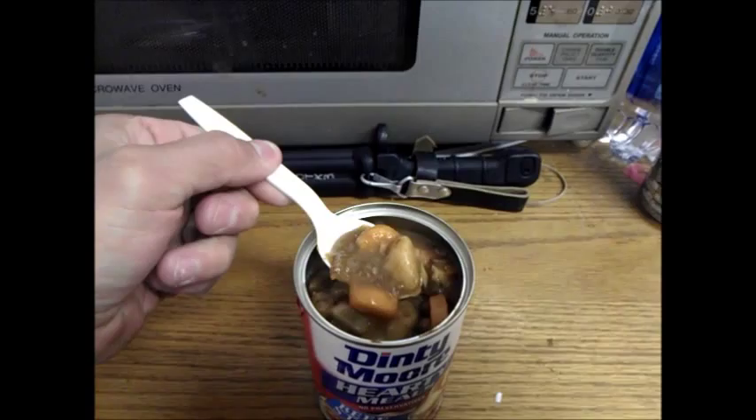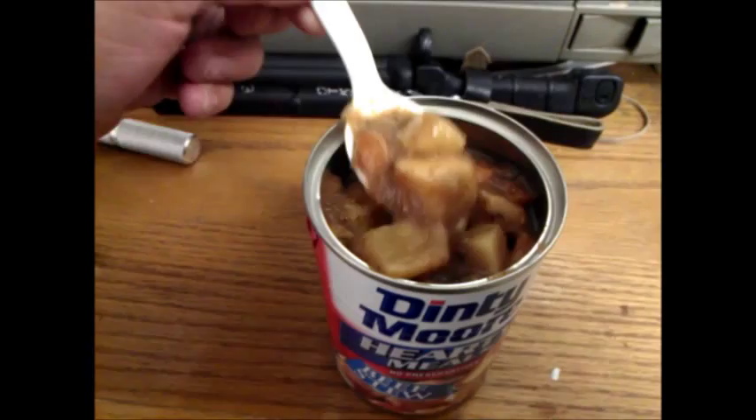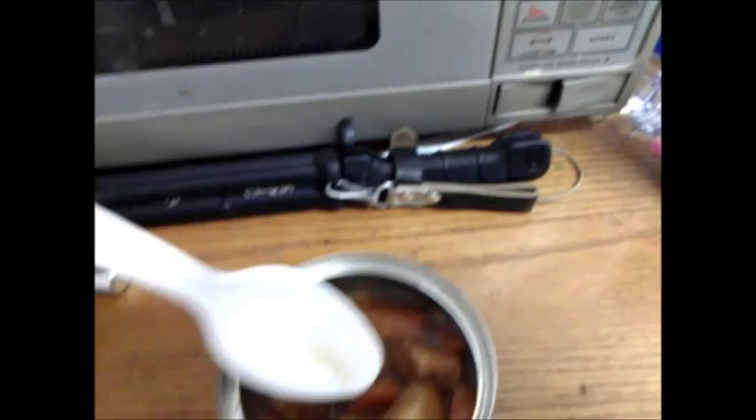And I guess this is the beef. There's not really any meatballs. Everything tastes kind of like half-dried beef jerky or something. It kind of reminds me of beef jerky.